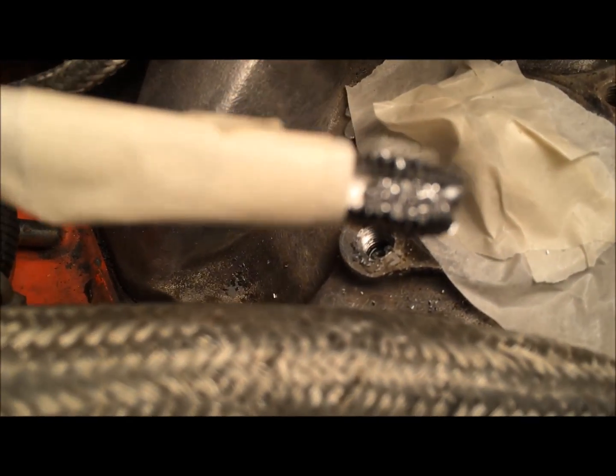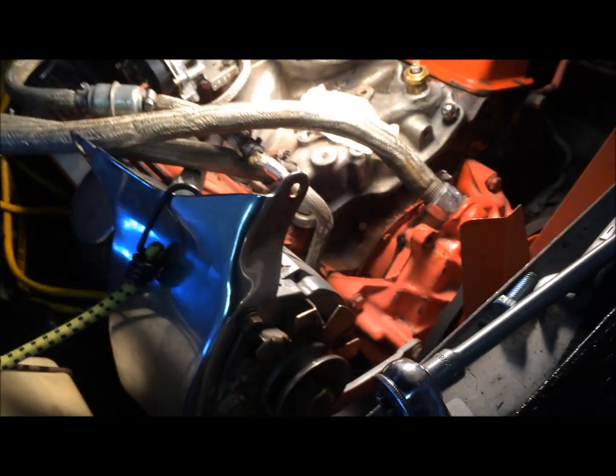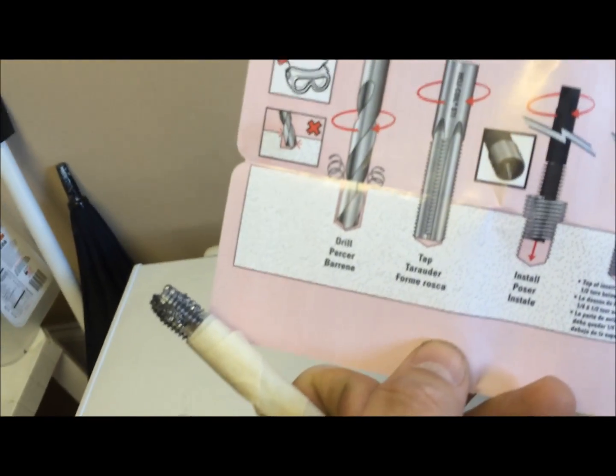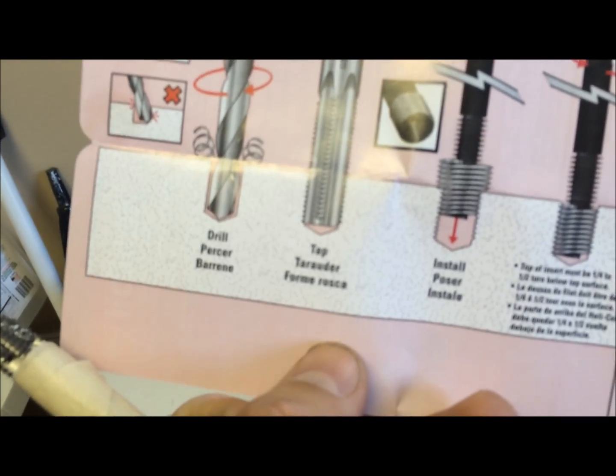The directions are pretty simple — matches pretty much what I saw on the internet. You just drill it out, tap it, install your little springy thing — the helicoil itself — back it out, and then you should be able to screw your bolt into it.